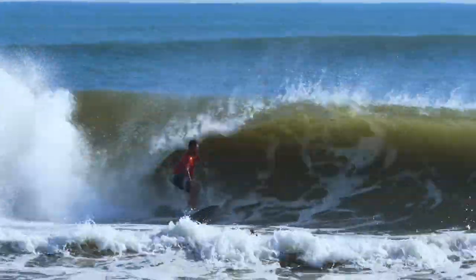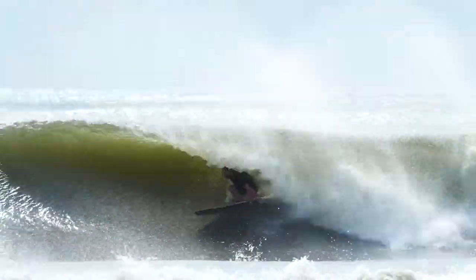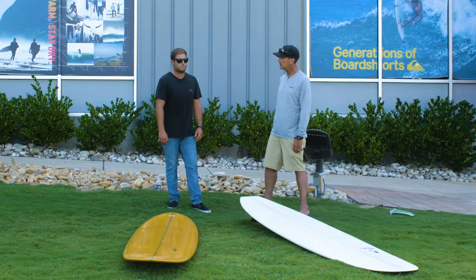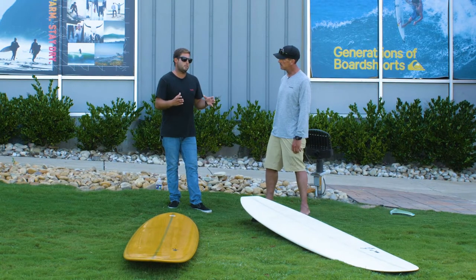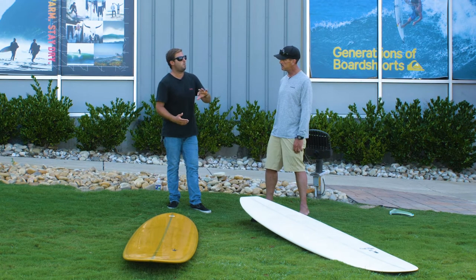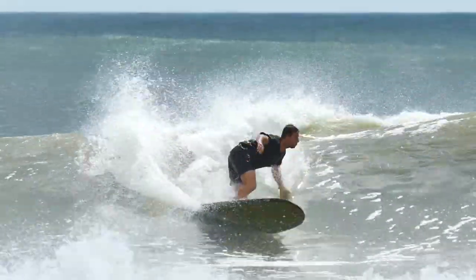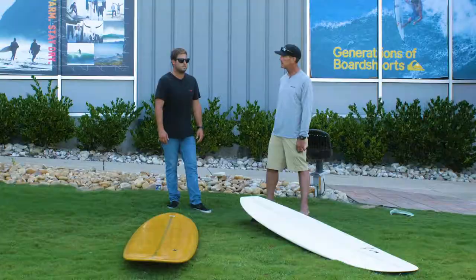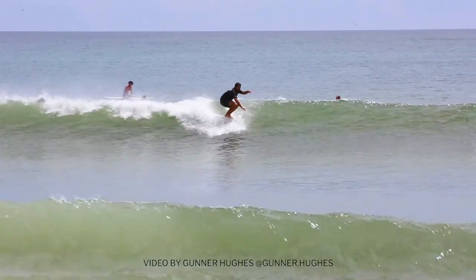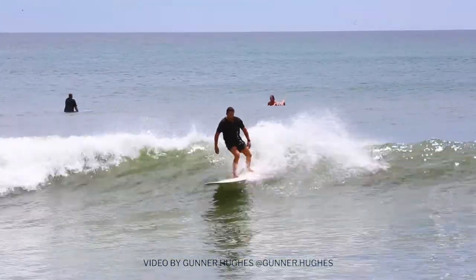Some people aren't big on pigs, but personally I think they're a really versatile longboard and they work really well for our conditions here on the East Coast. That wide point being pushed back and the rail line drawing in towards the nose also helps when you're turning — you don't catch a rail quite as easily. It's a little bit more forgiving, especially in critical situations. It's definitely for a more experienced surfer, but once you hit that level where you want to keep progressing, it's a great board to gravitate towards.